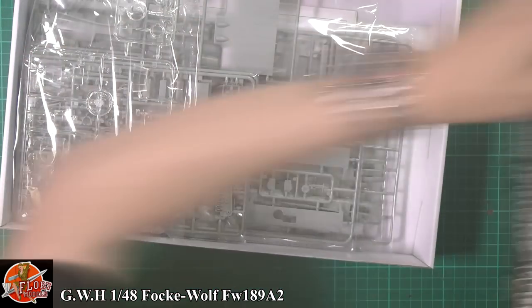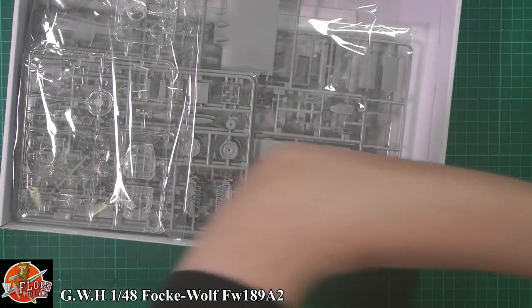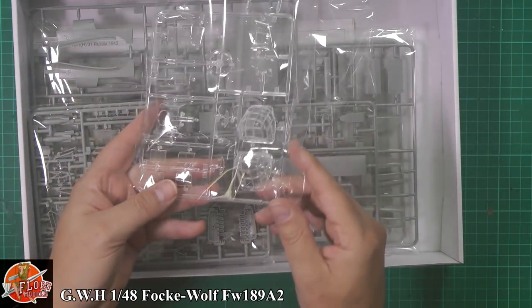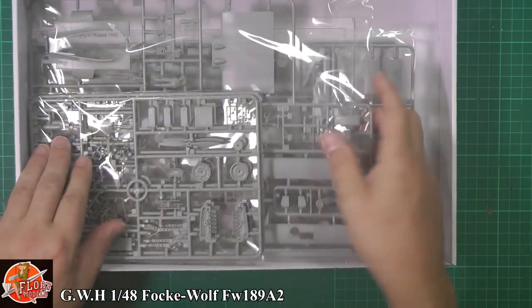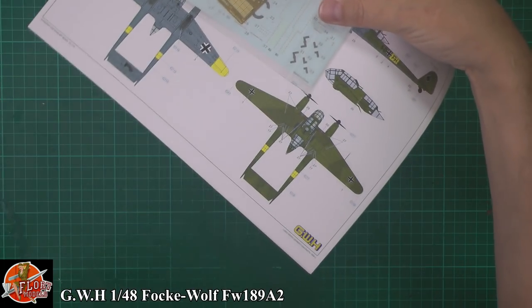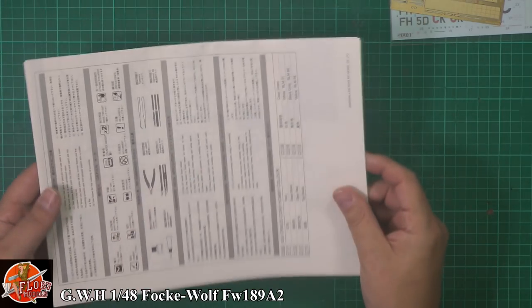In the box we have some very nice clear parts — we'll take a good proper look at those. We've also got some decals, a nice bit of photo etch, and of course the instructions.